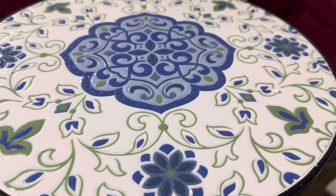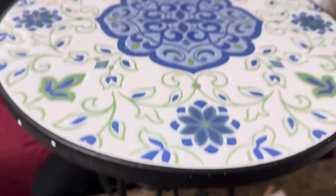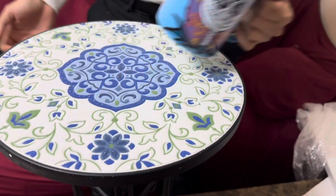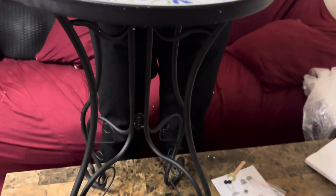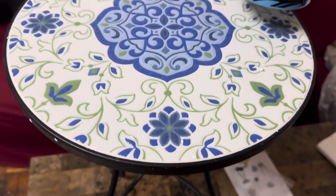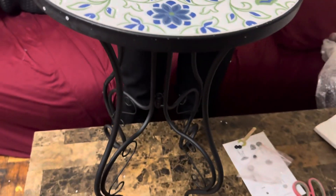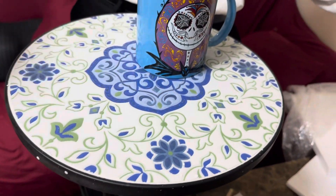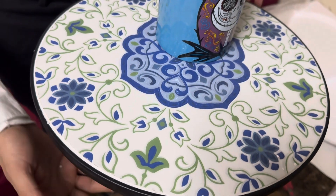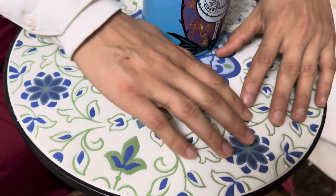Once you're done, you just set your coffee on it. Very nice, very beautiful — I'm in love guys, I absolutely love this table. And like I said, you could use it outdoor or indoor. It's very very sturdy, and even if it rains, no problem — it's weatherproof. It's still steel and this surface is like a ceramic.